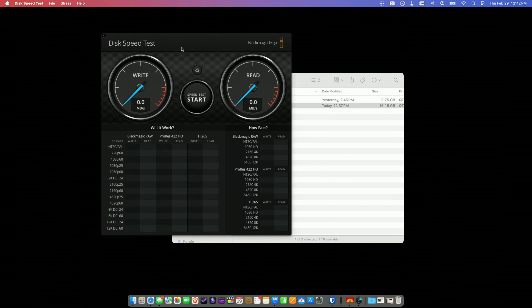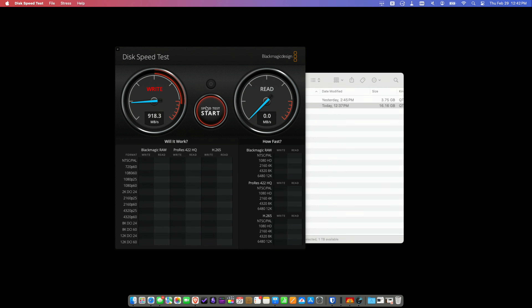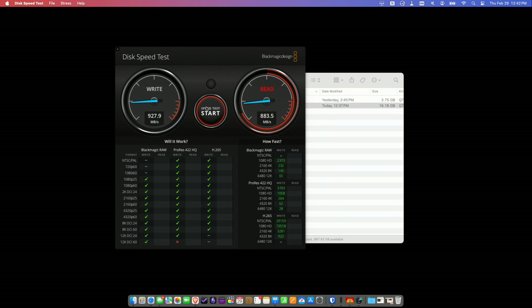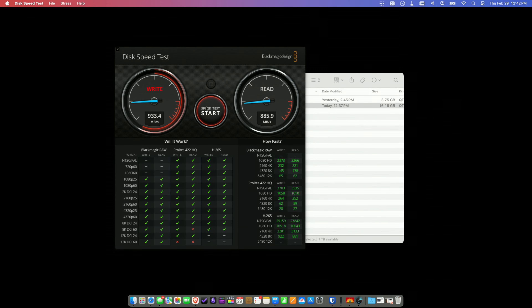Let's take a look at the Blackmagic disk speed test and see how fast it reads and writes. These speeds will vary based on the NVMe you choose to put inside. But the reads and writes are pretty good with the Lexar drive I have running, so overall the performance looks decent.